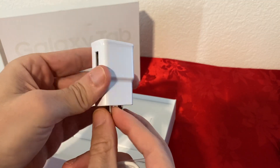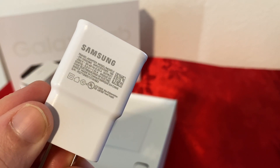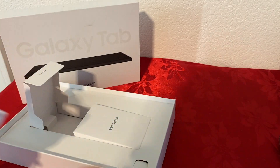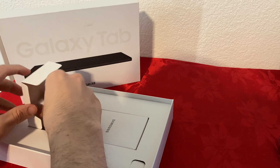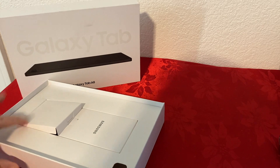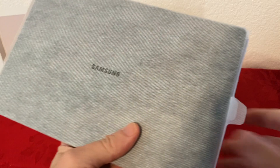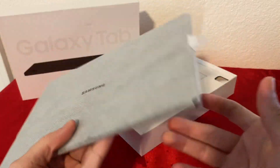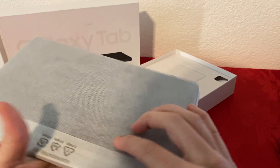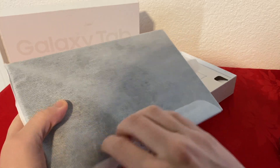And here is the wall adapter. Here are the specs — I don't see how many watts it is, I guess I'll find that out later. Let's put that back in the box as well. I believe that's it — nothing else comes inside the box. Now let's check the tablet. The tablet itself seems very, very light. I'm actually surprised how light this tablet is, which is a good thing since you're going to have it in your hands most of the time.